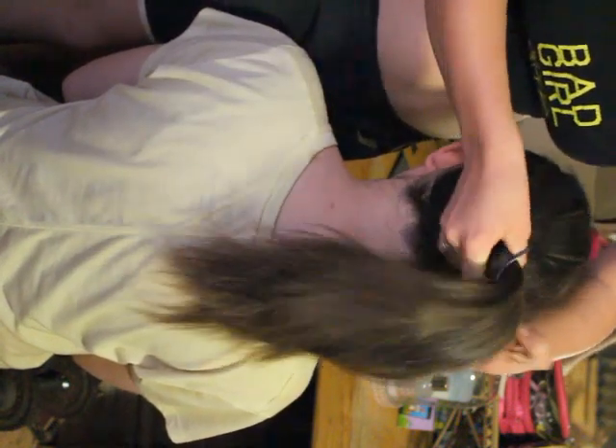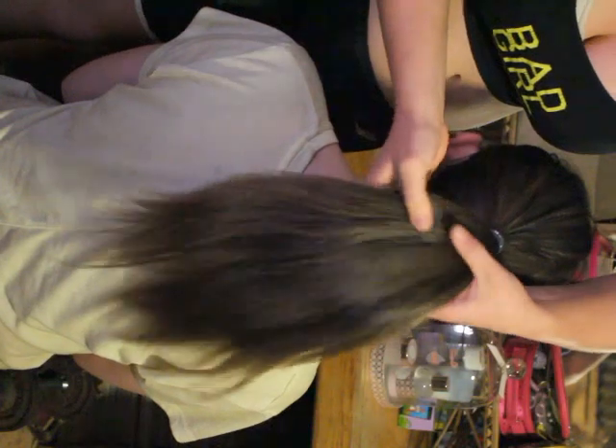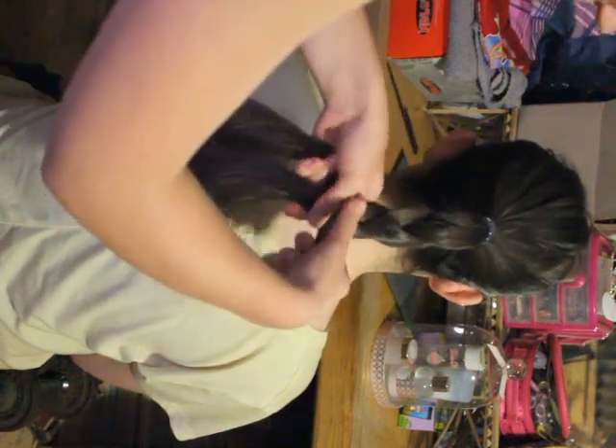Let's tie the hair and then we'll start braiding. So you guys will start from this and then you'll take each strand and just start braiding — all you do is the one goes over the other one until you reach the end.